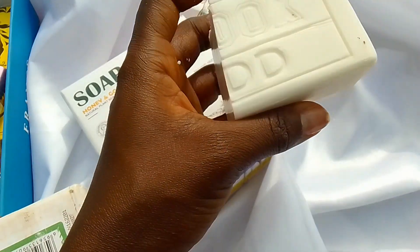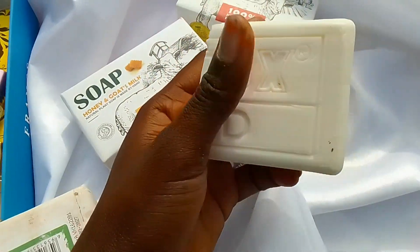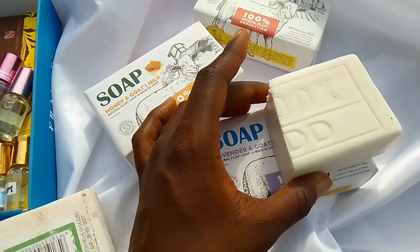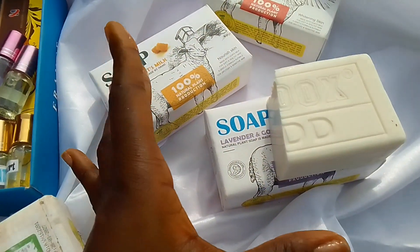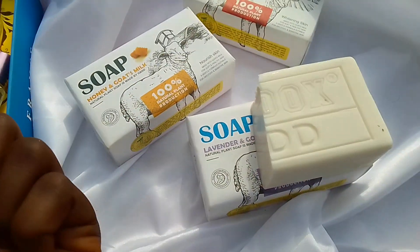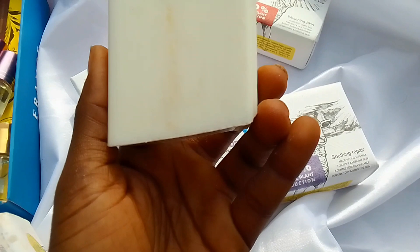I cut it into two just so it will last longer. It's basically just like this — I can't remember what was written on it. It looks so basic, so I'm stuck.